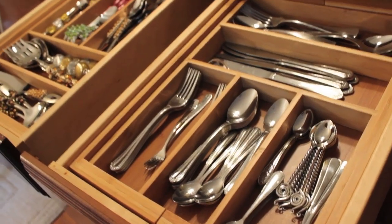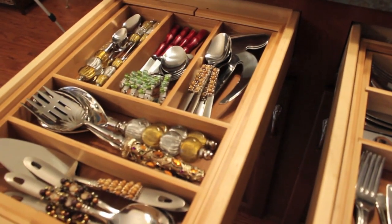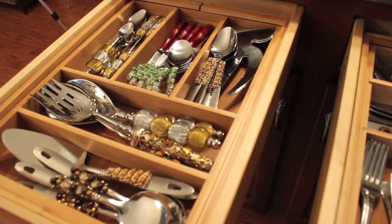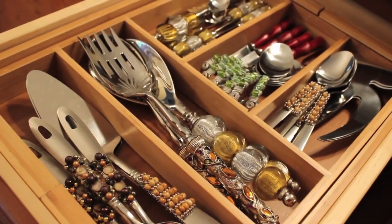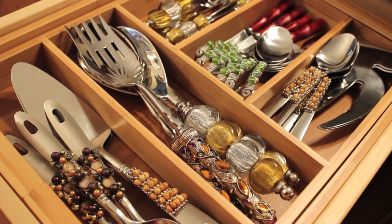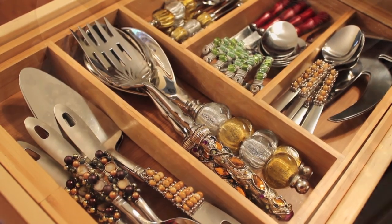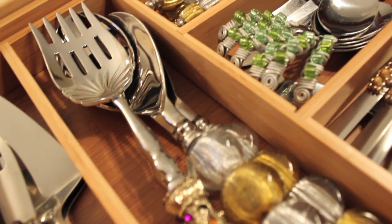The second drawer right beside it is for flatware we also use regularly — more so when I'm cooking dinner at night and want to jazz it up a little, or when I fix breakfast. I like having this fun flatware out, but I keep it separate from the basic silverware because it cannot be put in the dishwasher. This helps my husband and me identify the things that are a no-no for the dishwasher.